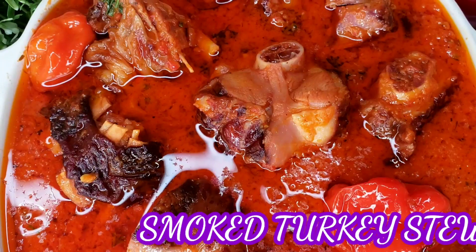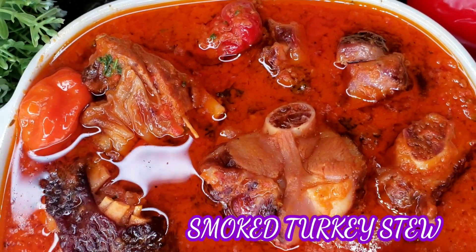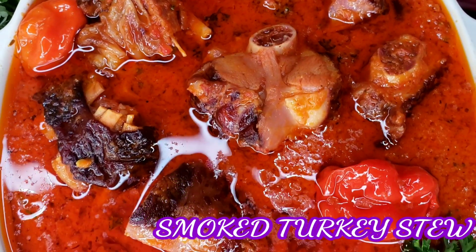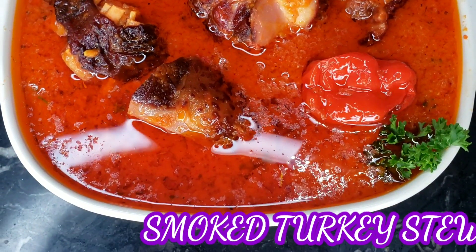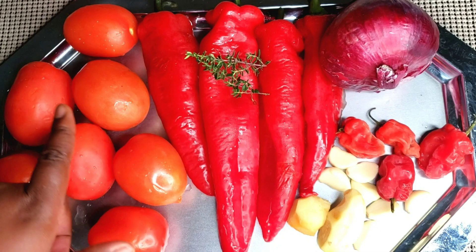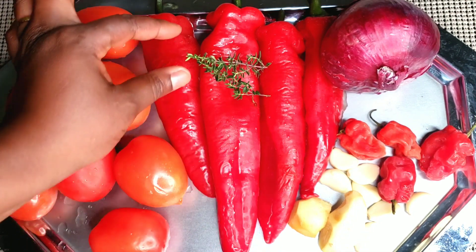What's up everybody, it's Cooking with Claudy and welcome back to my channel. Today's recipe is a smoked turkey stew — this is the most amazing and delicious smoked turkey stew recipe you will ever try. Please go ahead and hit the subscribe button, like, share, and comment. For the ingredients: six to seven fresh tomatoes, four red pointed peppers, and